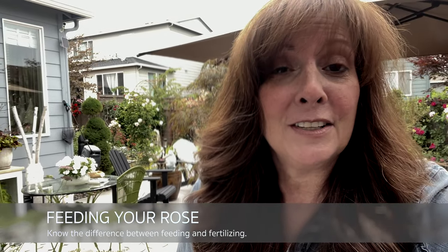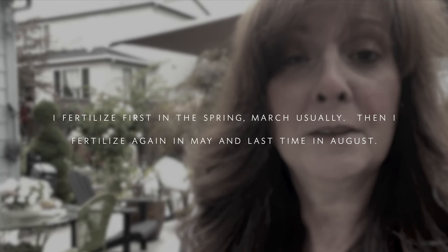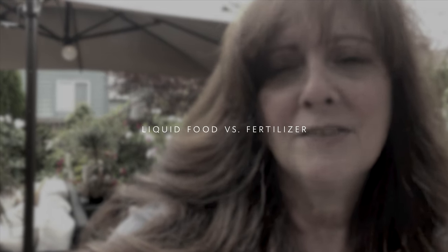Let's talk about fertilizing versus feeding your rose. I fertilize in probably March or April, then again in May. I also use a slow-release fertilizer when you plant your rose — put it right at the bottom, wet it really well, mix it with the soil, and then place your plant. Then there is liquid food, which is different from your slow fertilizer. It gives much quicker results — it's a powder or liquid that you dilute in water and the plant absorbs it much quicker. You'll see so many more blooms.